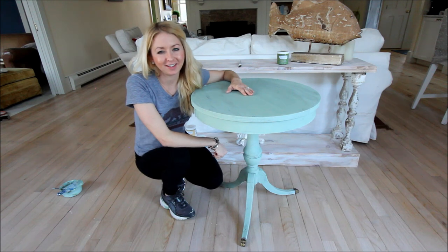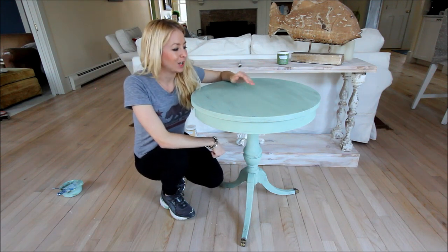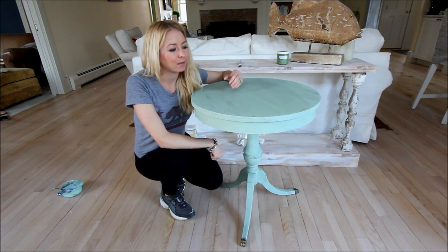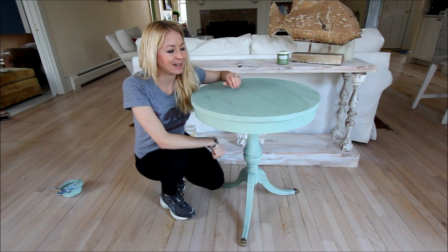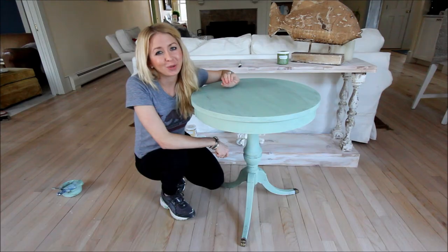I just finished sealing our table and it looks like we're done! We just transformed this boring old piece into a table that's packed with character — it looks like it could have been passed down for decades. I hope you enjoyed watching this tutorial!